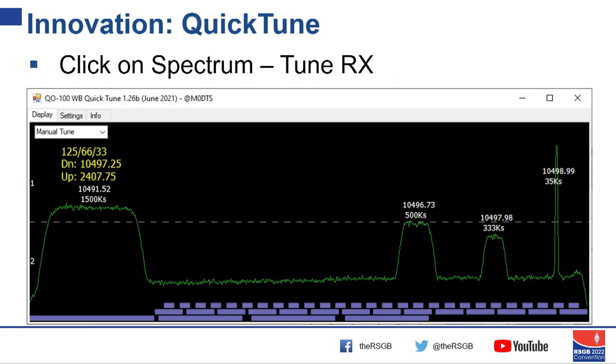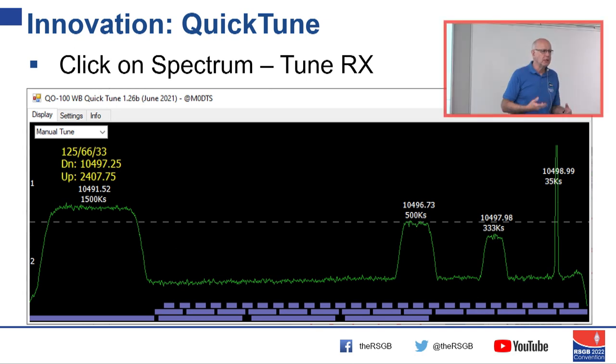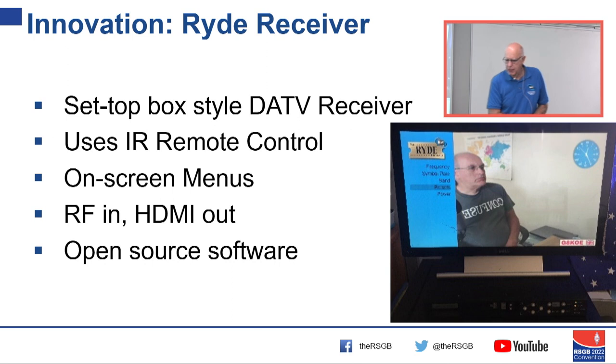Last couple of items: the chat forum has led to a lot of innovation. One thing is QuickTune — software that runs on a PC, takes the signal from Goonhilly, and you just click on a signal on the spectrum and it tunes your receiver to it automatically — no entering numbers. The other is the set-top box style receiver, a new approach to receiving ATV.